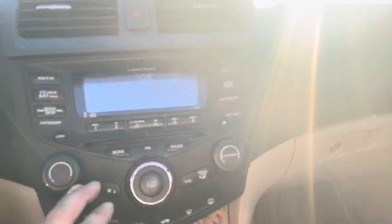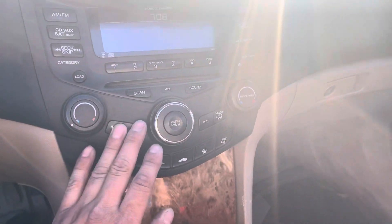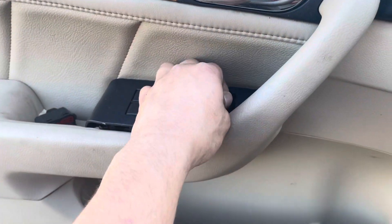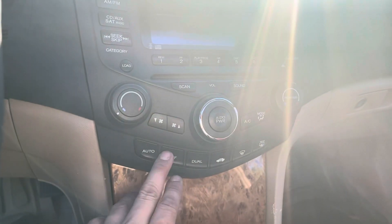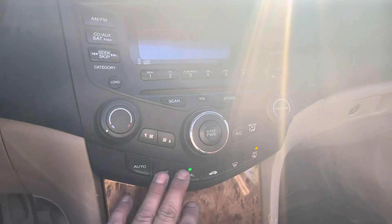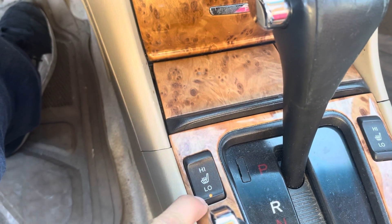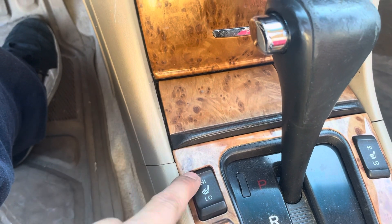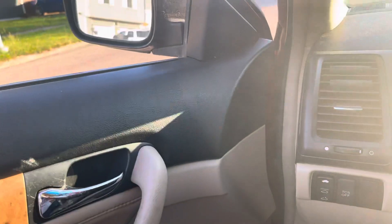In the Accord you have your auto, off, dual — none of these will function when the problem is present. This won't function, this won't function, this won't function, and the switch over here won't function either. After the fix, you can see it turns on, turns off, dual functionality, rear heat, front heat, off, dual off, heated seats. The switch on the left driver's side moves in all directions — cool beans.